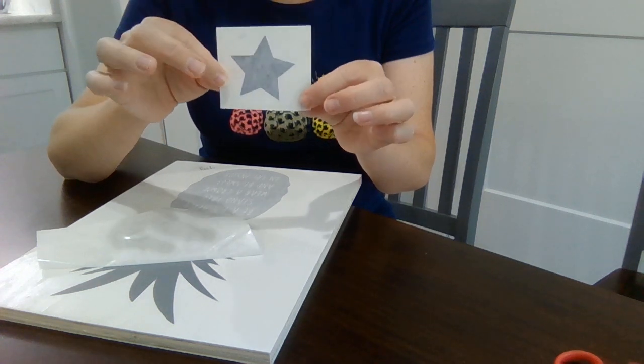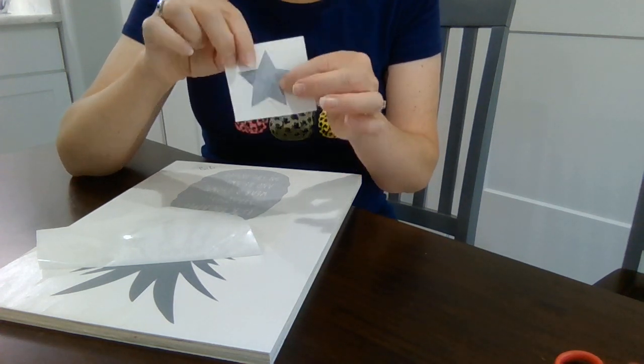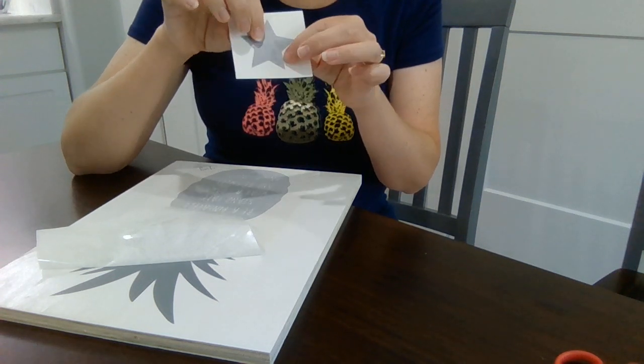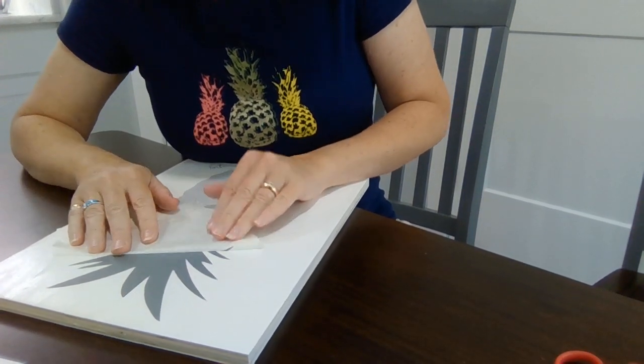Whether it's your wall, a piece of wood, or wherever you're putting your vinyl decal, so that you can test it out and make sure that it really will stick. There are a few surfaces that it won't stick to, but most surfaces — especially if they're painted — it's going to stick just fine.